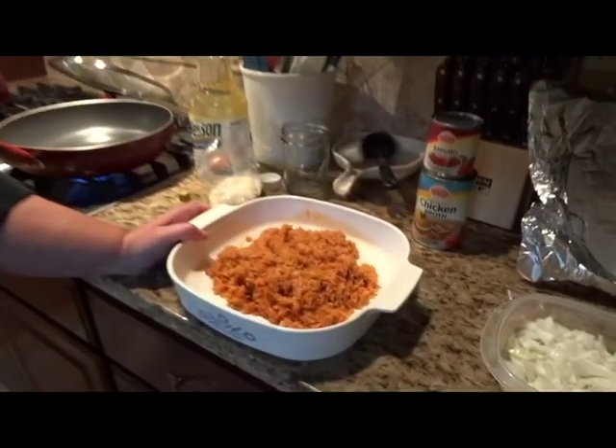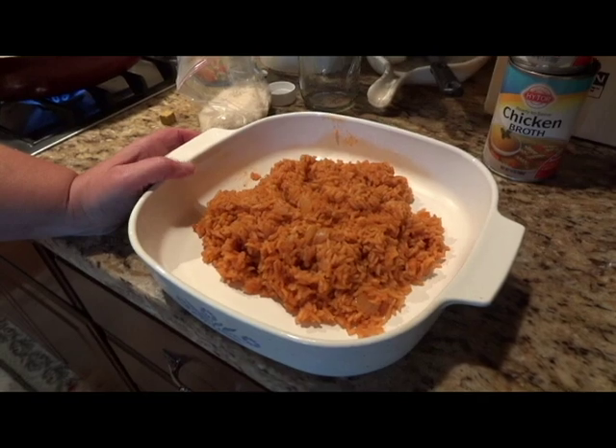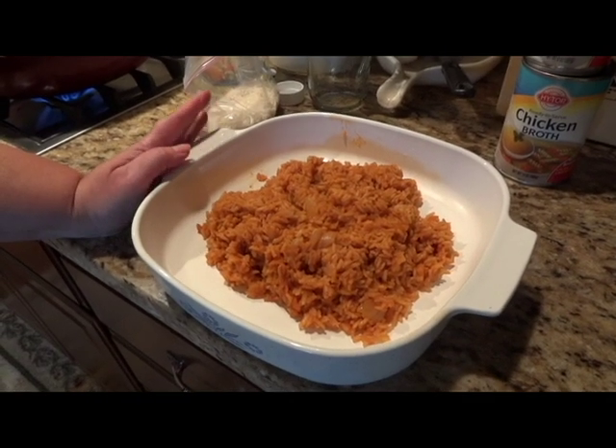This is a dish that we already made because we're having a big family gathering today, so I'm making a double batch. I've made one batch here, and now I'm going to show you guys how to make the second batch.